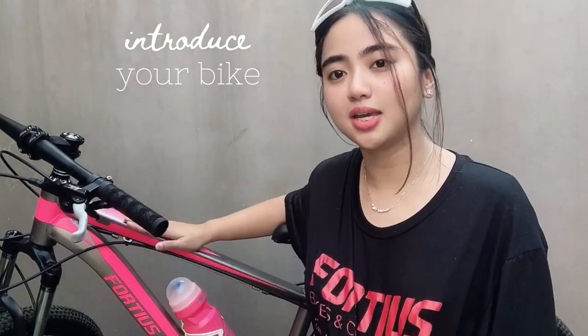So let's go! Before anything else, gusto ko lang i-introduce sa inyo si Barbie. Super nag-match yung kanyang color dun sa name niya na Barbie.